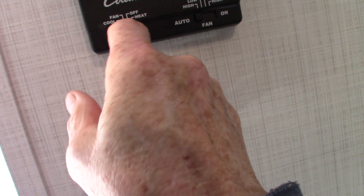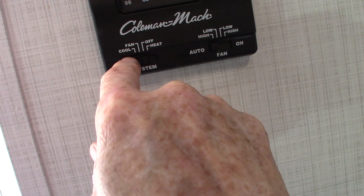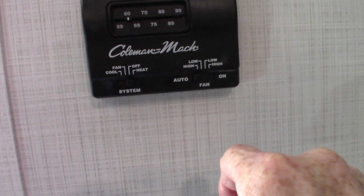Your thermostat is simple. One click to the right is heat, two clicks to the left is cool. The other setting is fan, which is just the air conditioner running without the compressor. There's some storage under the bed. This couch jackknifes flat, so you can turn it into another bed.